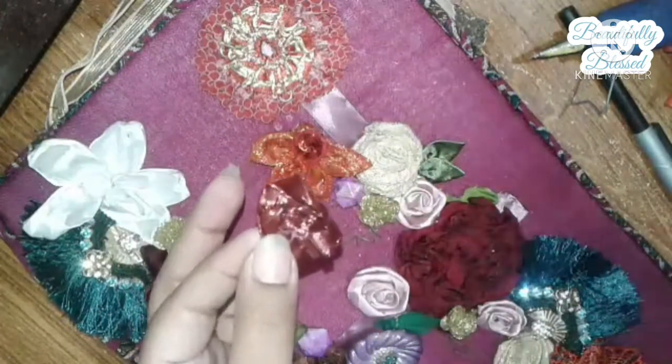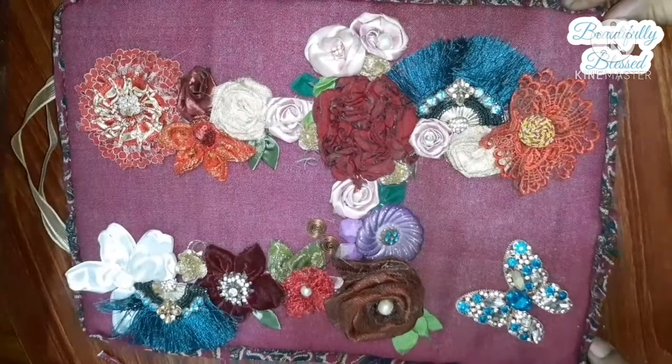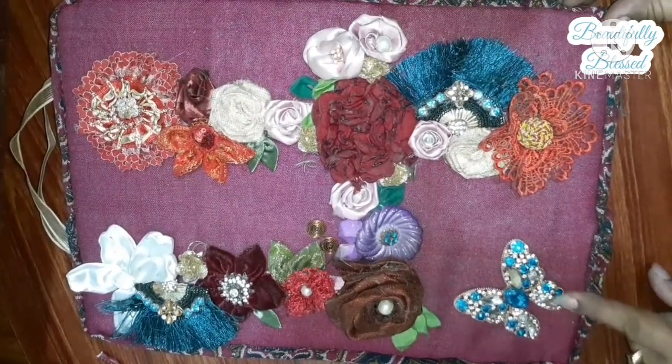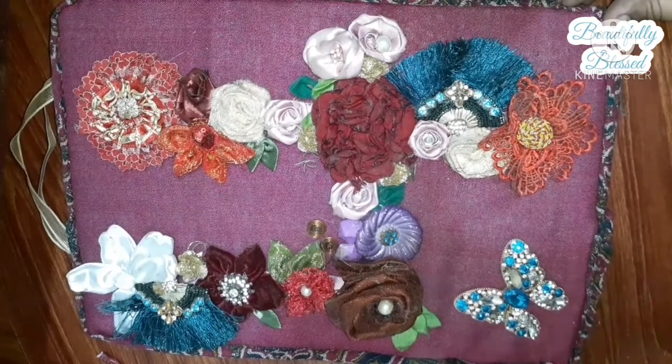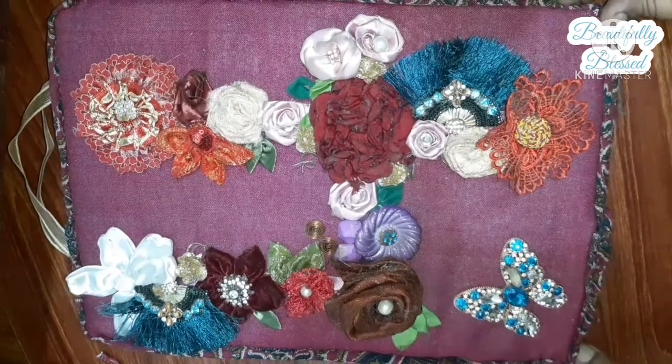She gets really excited, so I have to make it for her. This is the final look! As you can see, I added a butterfly at the end — I think it came out of my shoe or something, I don't exactly remember. So yeah, this is the final look.